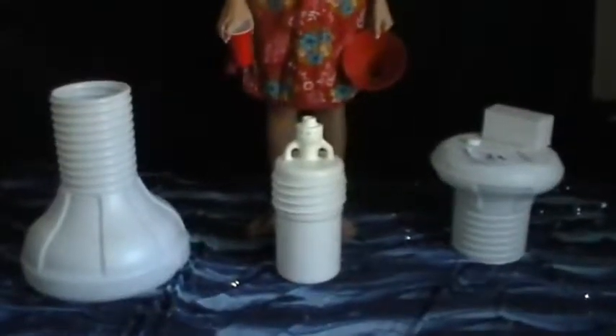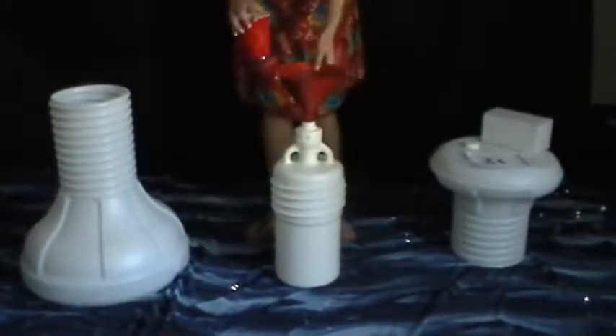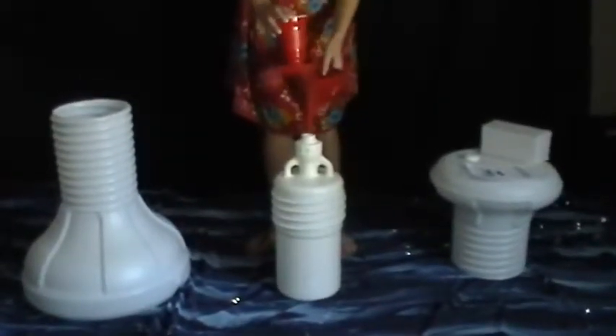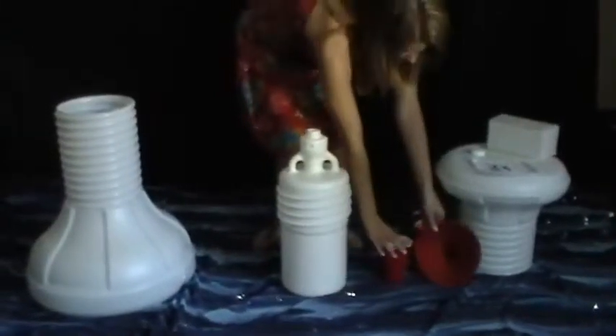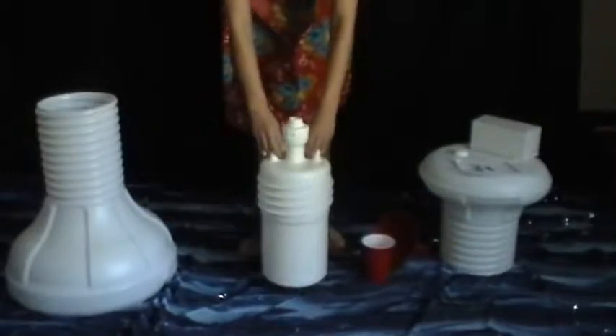Filling the bottle weight. Place the bottle weight on a flat surface and fill with dry sand. Note, the funnel and sand are not included. During the filling process, ensure the sand is fully compacted by gently striking the bottom of the bottle weight on the ground.